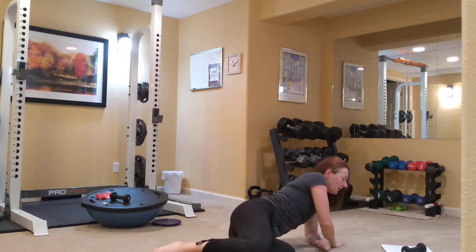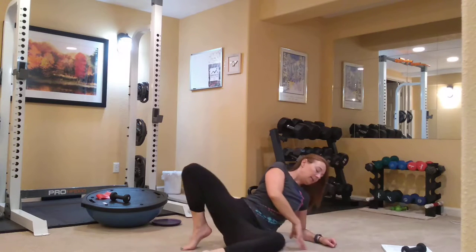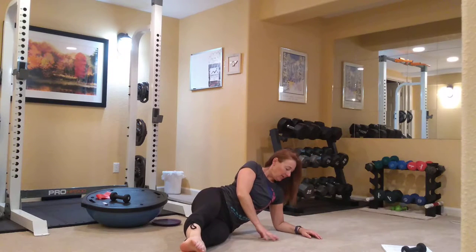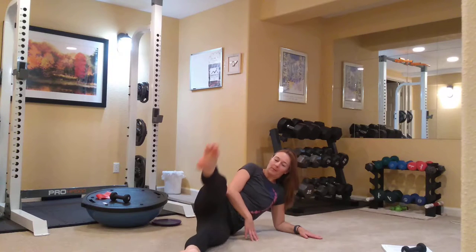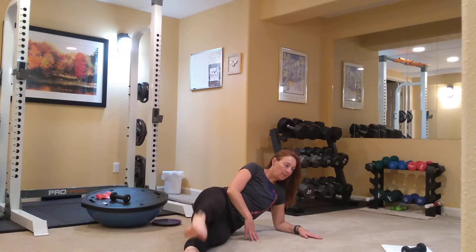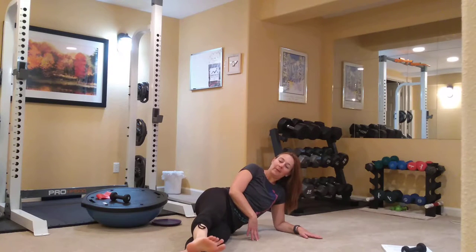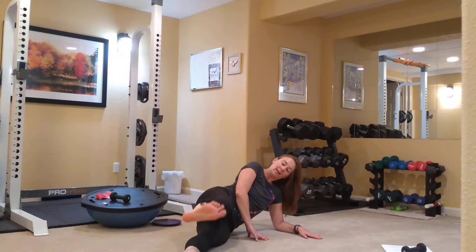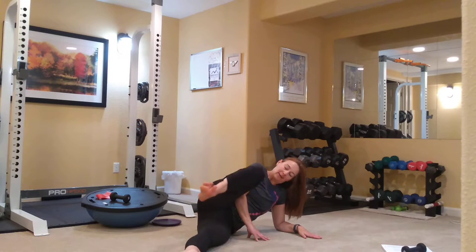We are going to move straight to our side leg series. You're going to lay on your side, bring your feet at an angle out to the front — in Pilates V. Stay lifted here through the obliques. Keep those top toes pointed and lift and lower. Then you're going to flex this top right foot, bend the knee into the chest, and press it out to the other foot.